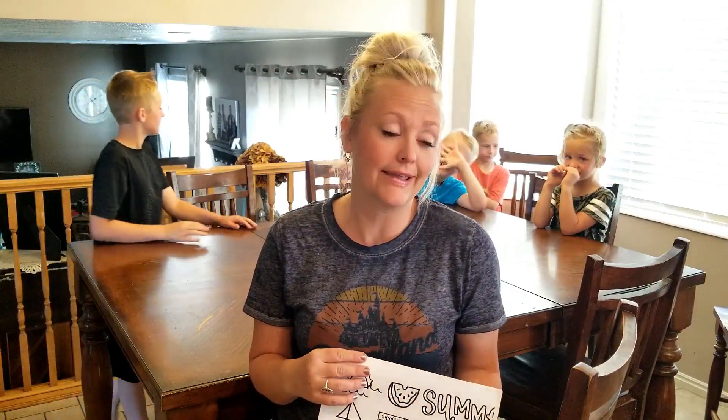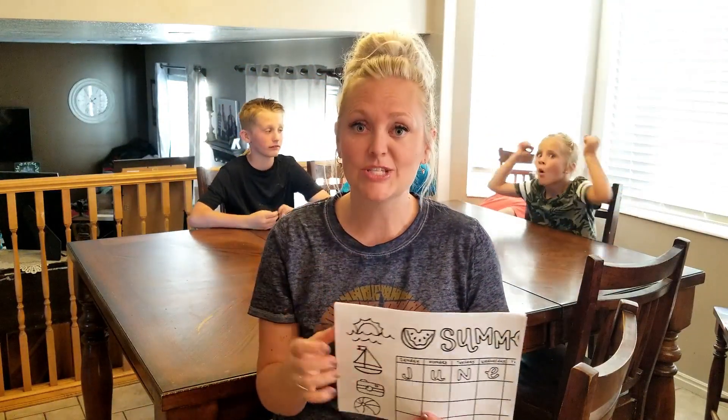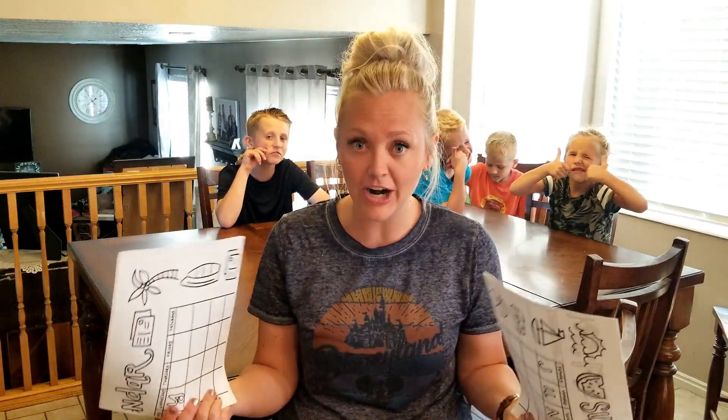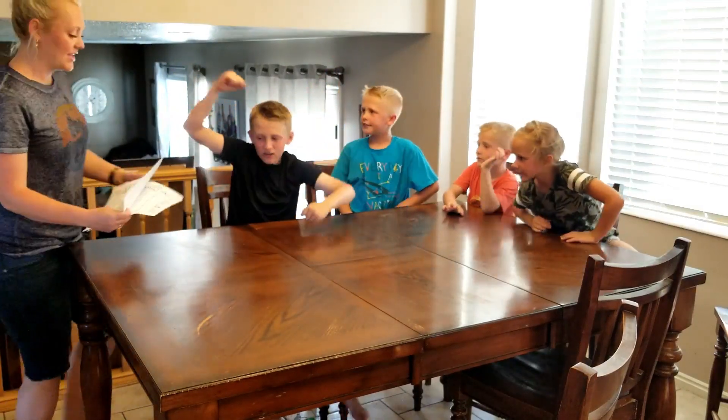Last year we made a calendar with a summer bucket list and it was so fun because our kids could see what we had planned for each week throughout the summer. We had a bucket list of things we'd never done before or things we liked, like swimming, and as we did them we crossed them off. We're gonna do it again and have an awesome 2018 summer. I work from home and I want to be able to have fun with my kids too, especially on the days I'm not working. So we are going to color our summer calendar and create our 2018 summer bucket list!